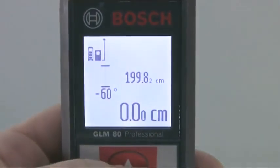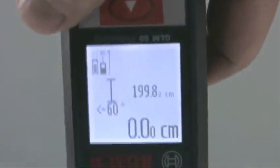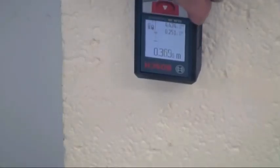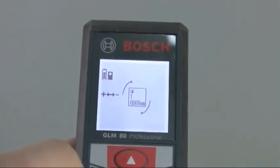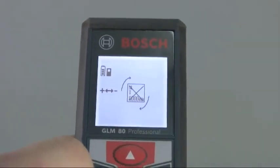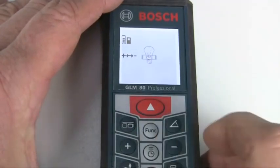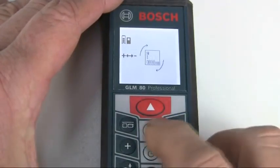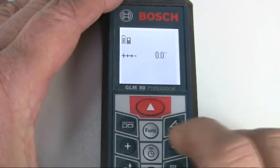To make the tool even more convenient, the display will flip if it's tilted more than 75 degrees in one direction. The display can actually turn a full 360 degrees so it remains readable even when upside down. This can be turned on and off in the setup menu. This menu allows the user to adapt the GLM80 to their own personal preferences for units of measurement and angle, light and audio, and also the digital level and display rotation.